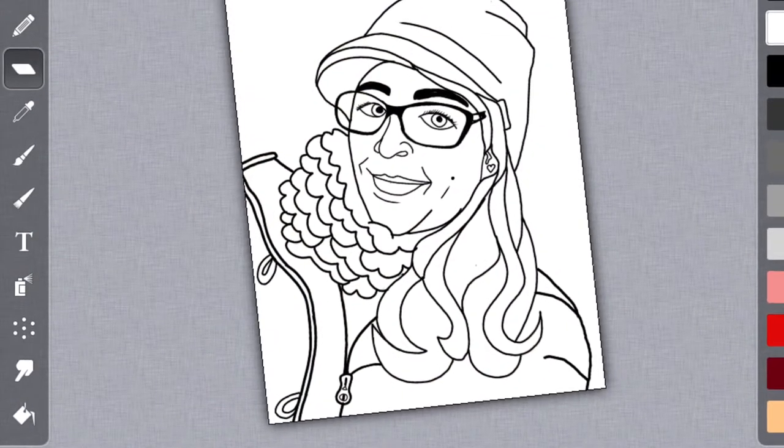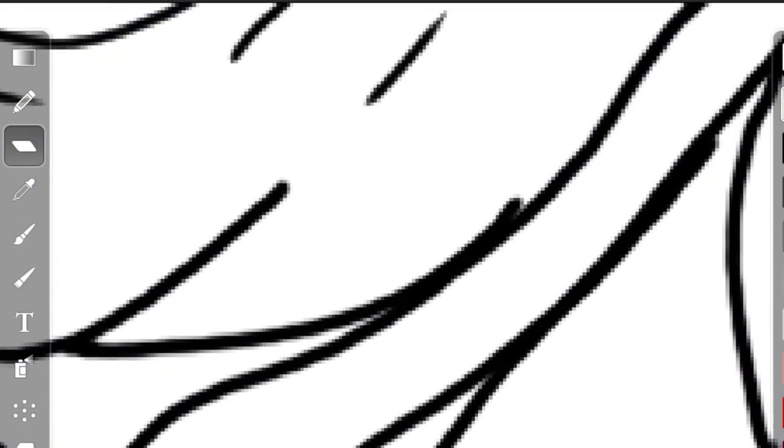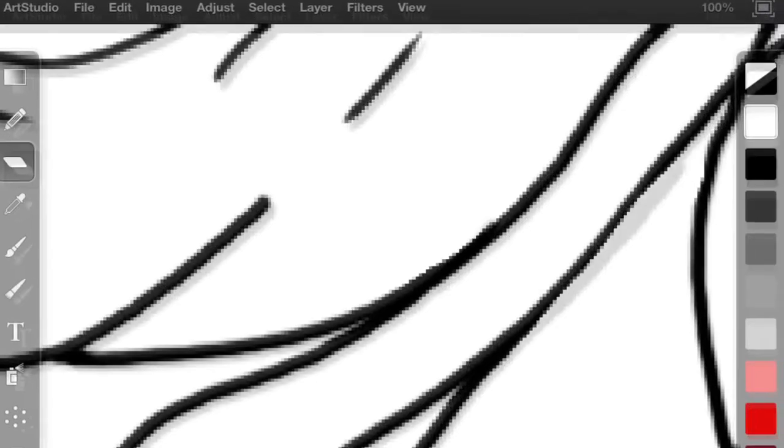Once you have finished drawing all of your contour lines, you can zoom in and make sure that you have all of your lines refined — making sure all lines are connected and are nice and neat.